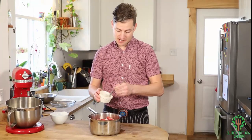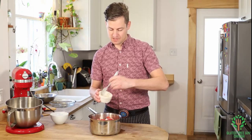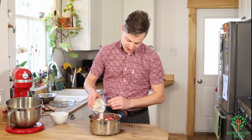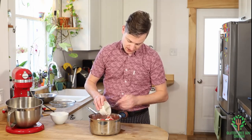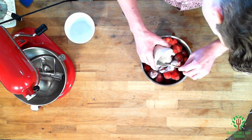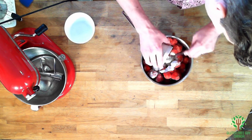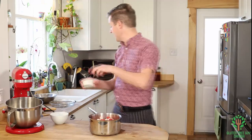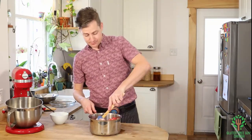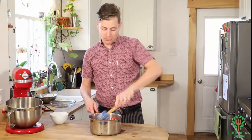Now I've mixed that up. I'm going to run the fork through one more time to get as much of this as I can. If there are a few small chunks, I'll just break them up with my fork, and then I'm going to mix it up with a spatula to help break up that flour even more.